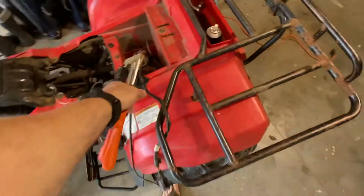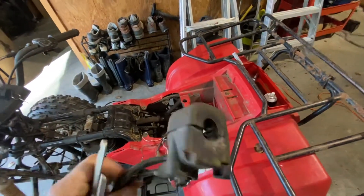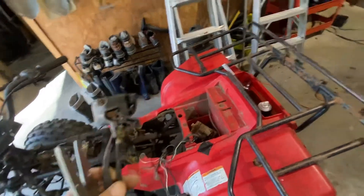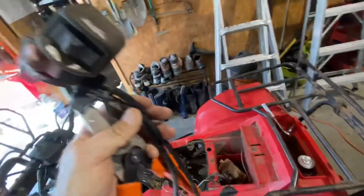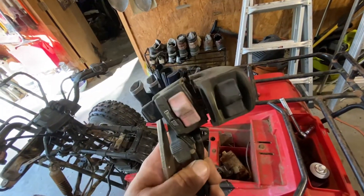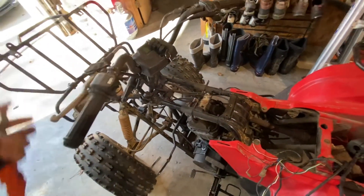I picked this up at a garage sale today — somebody had an old 220 and I stripped this off of it. So at least I have a choke cable now, and another switch assembly. Going to try putting this one on and see if maybe that's the issue, because I couldn't get the starter switch to work, the lights, nothing on that original one.